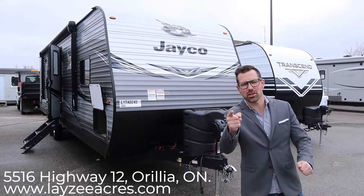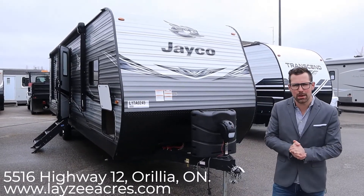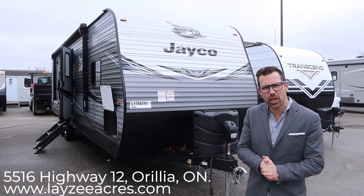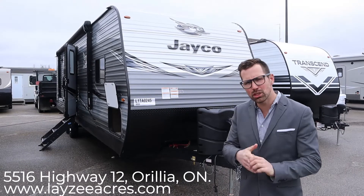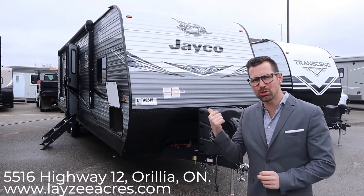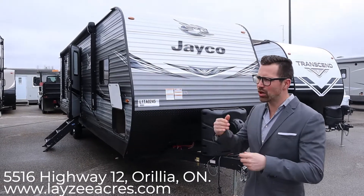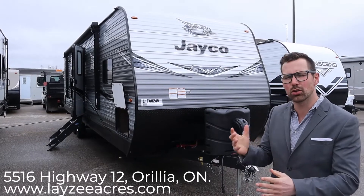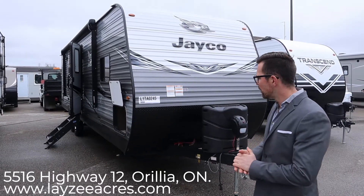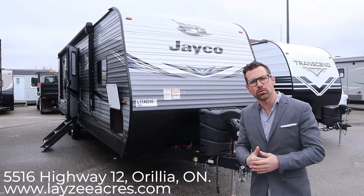Hey guys, I'm Josh from Lazy Acres. Thank you for tuning in — we're saving the world one trailer at a time. Today we're going to look at a 2020 Jayco J-Flight 29 RKS. This model comes in around 7,200 pounds. It's a rear kitchen, it's got a big window on the door side, a ton of counter space, and a ton of storage. It's also from the second half of 2020, so it has those upgrades that the earlier half did not have — mainly aesthetic, but they do look good.